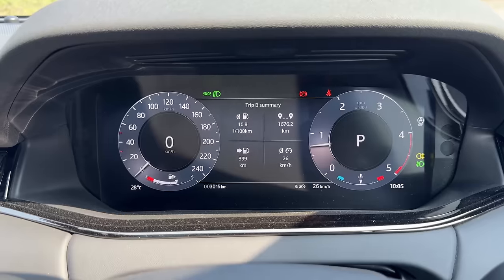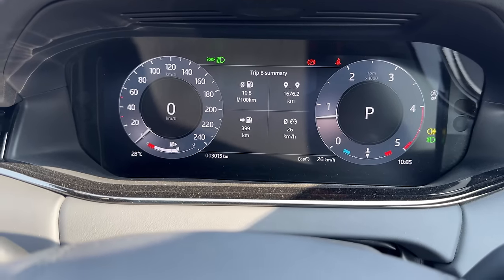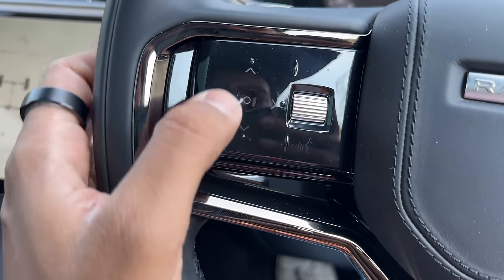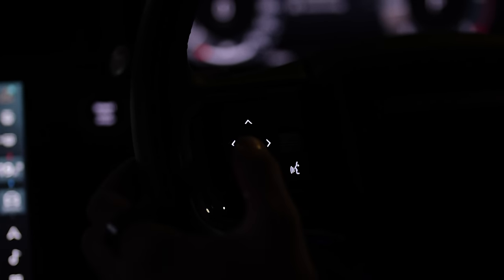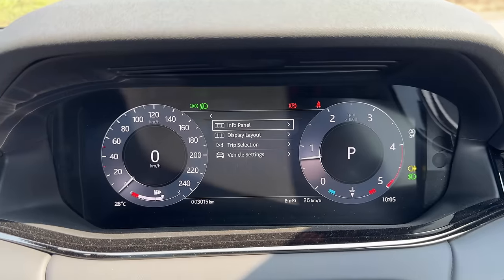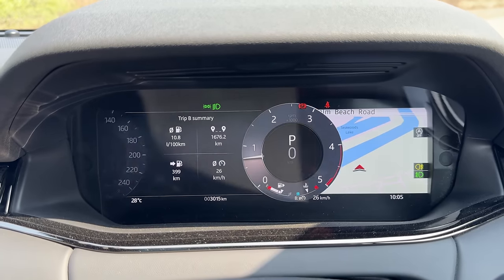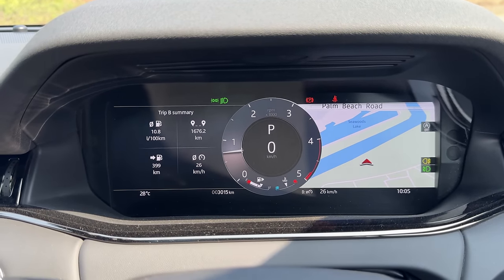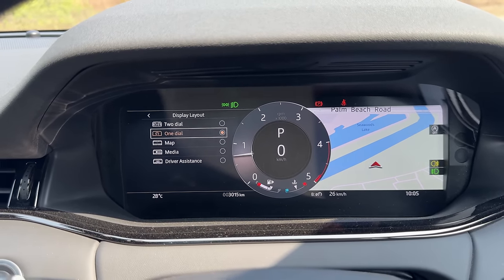That is a 12.3-inch driver's display screen, which you see in a lot of Land Rover models — almost every model actually. If I press this button it will change the color. It's touch-sensitive, not the easiest to use. I can change the display layout — there are multiple layouts: two-dial, one-dial, and more. It's something I've shown so many times and become bored of. This is something which Land Rover needs to change now — it has become too predictable and a bit cumbersome.